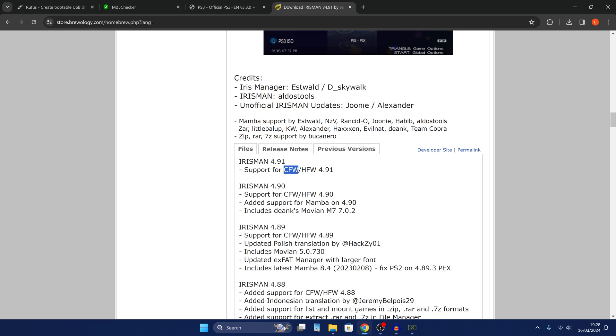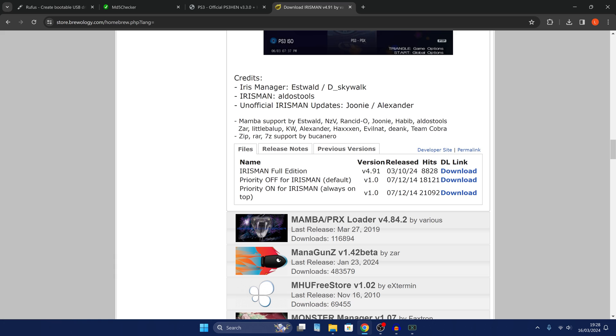For example, with iris man you can see we've got just a full edition for 4.91. If we go to the release notes it says it supports custom firmware and hybrid firmware, which means it supports PS3 HEN as well. So depending on the homebrew app, check to see if it has a separate version for HEN — if it does, make sure you're downloading that version and not the version for custom firmware. Other homebrew apps will have a main version that supports both PS3 HEN and custom firmware.